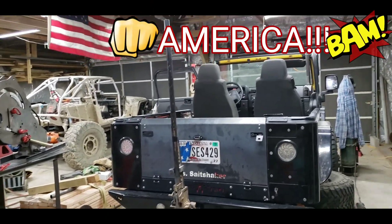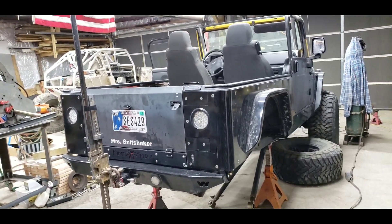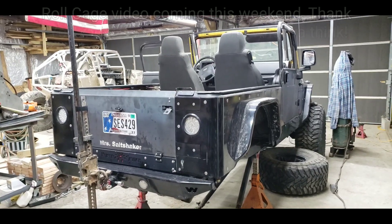Anyways, that is the Jeep as it sits. That over there is my pride and joy — little beauty — we'll get to that one later too. But that's the LJ that is getting built. I'll make more videos on this as we go — see you guys.